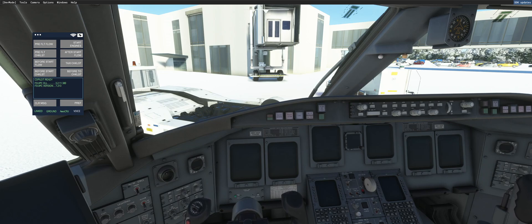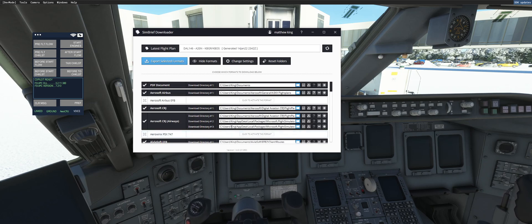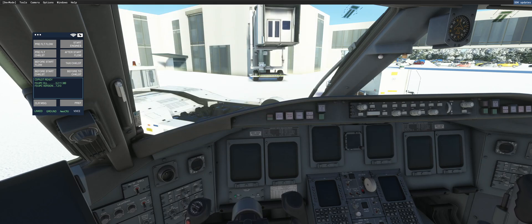In order to have this feature work, you need to ensure that you download the flight plan from SimBrief and put it into the correct folder. I highly encourage you to use the SimBrief downloader application, which automatically detects the correct folders. A tutorial on SimBrief is a little beyond the scope of this video, but there are plenty of them out there.